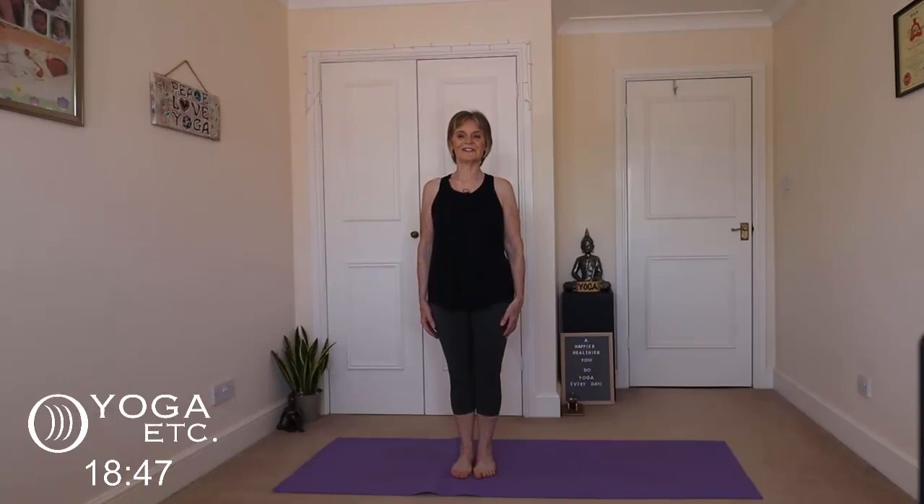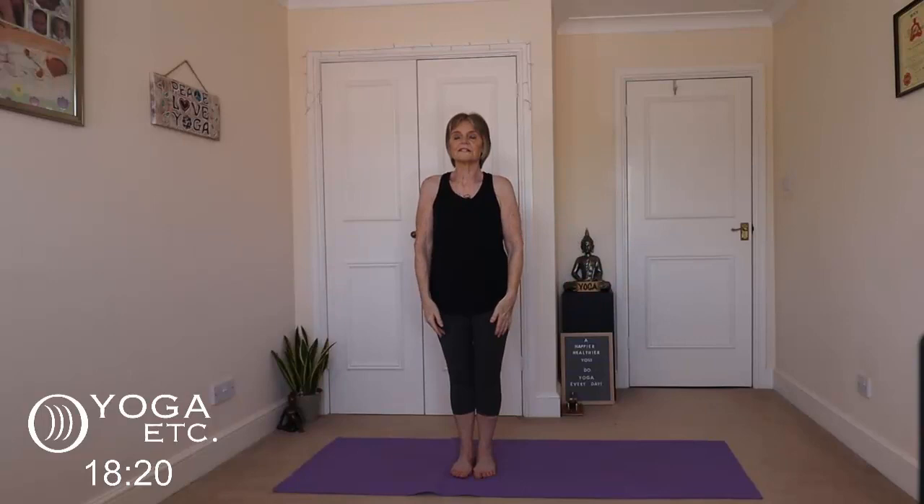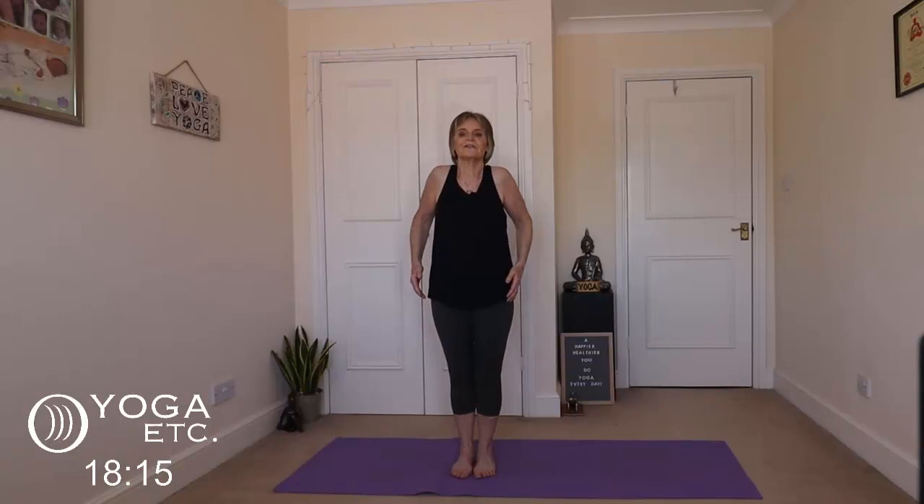I'm just going to inhale the arms up — nice and slow. And we'll do that one more time: inhale up, and exhale down. And just give those shoulders a gentle roll — just bring them up to your ears, roll them back, and the other way. Nice and gently.